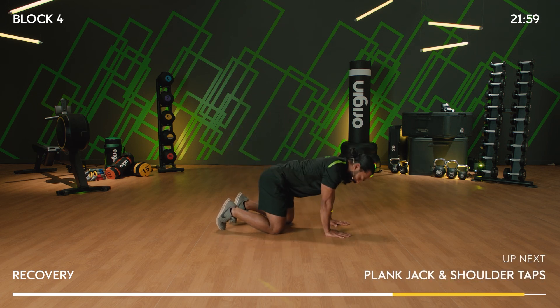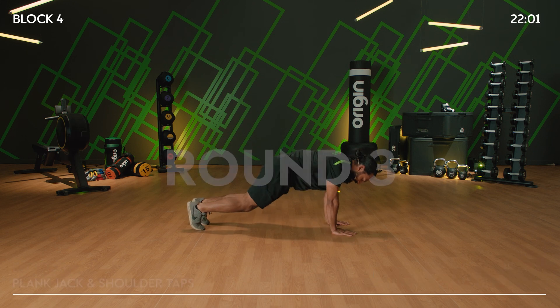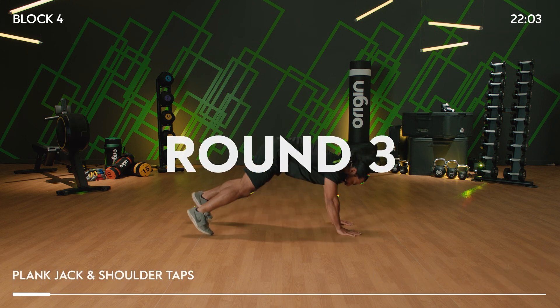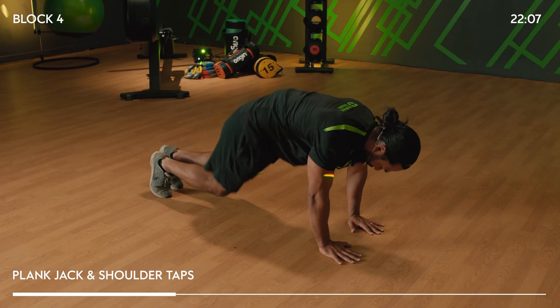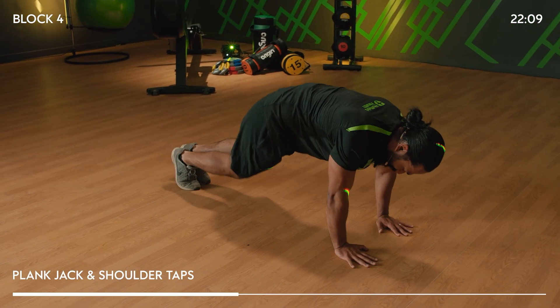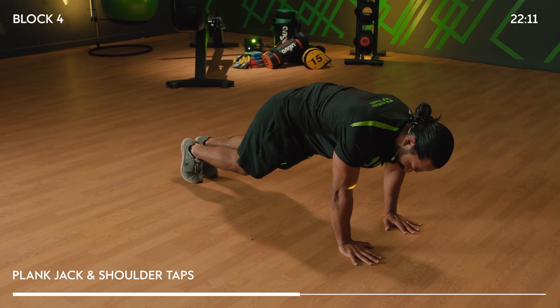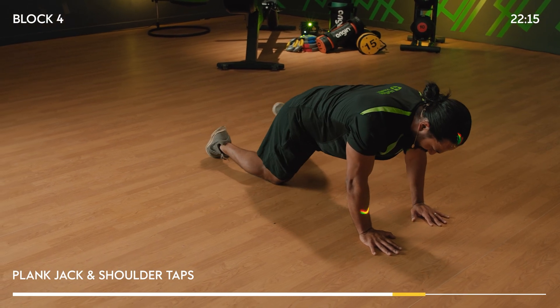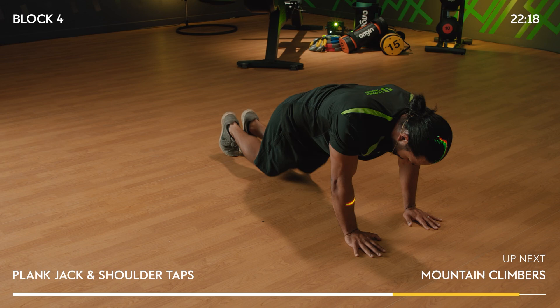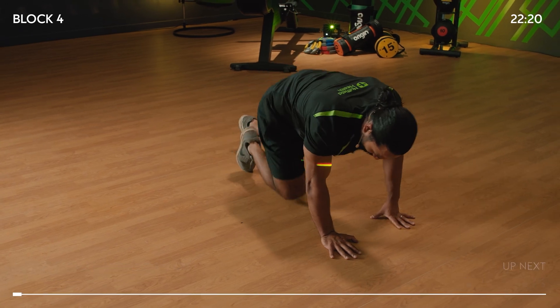Plank jack, shoulder tap. Three, two, one — we go! Set number three. It's good! Option — if you can't jump, that's okay. If you need to, put one foot down, just stay moving — it's all it's about. Three, two, one — stop.